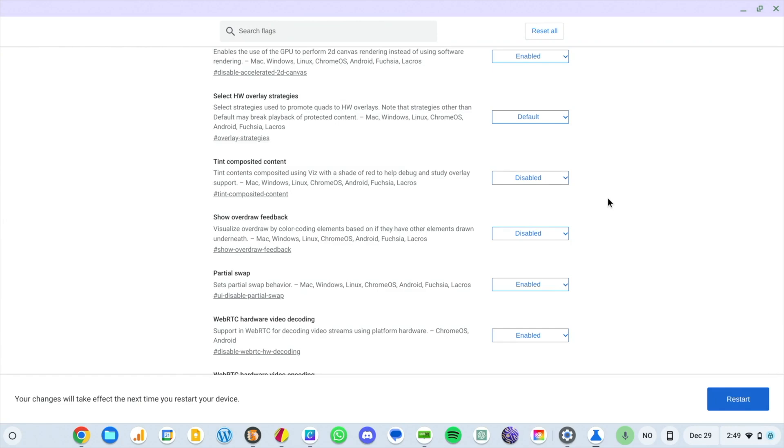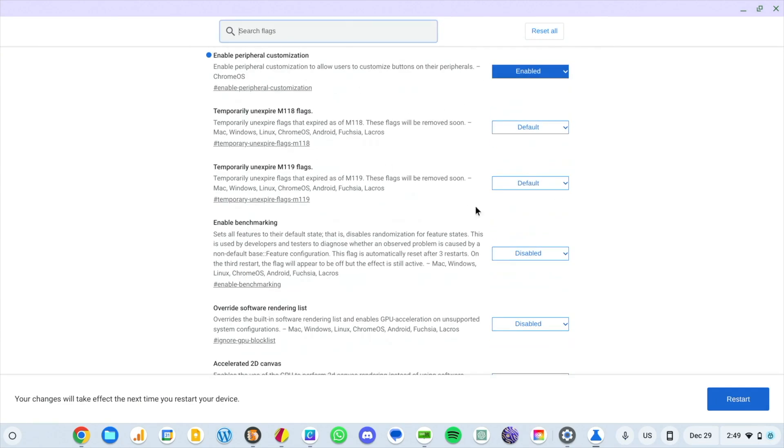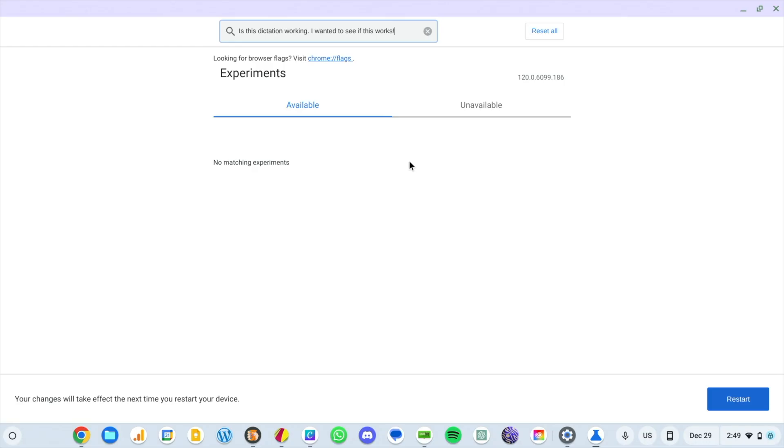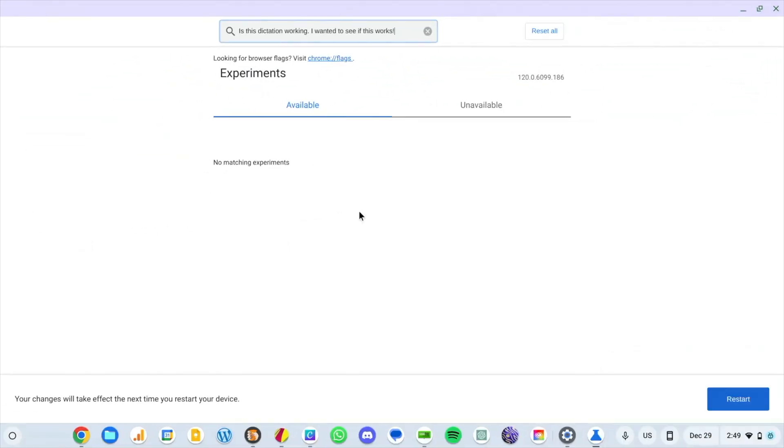Did I set button one to Dictation? Yes. So I'll click right here — is dictation working? Look at that, it works! Dictation on Chromebooks, if you didn't know, has gotten really good. It shows you a preview of the text, and when you stop talking it pops it in. It does all your punctuation — period. I wanted to see if this works — exclamation point. Boom, really cool. Easy way to do voice to text anywhere on your Chromebook. And you can map it right to your mouse. Button two was Magnifier — boom, full screen magnifier on and off.